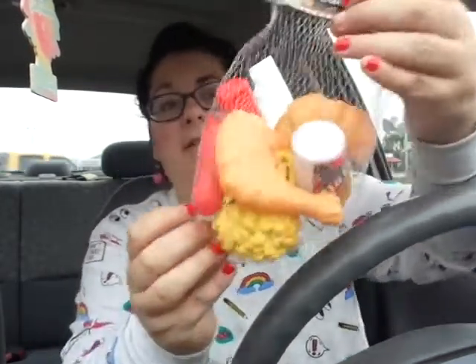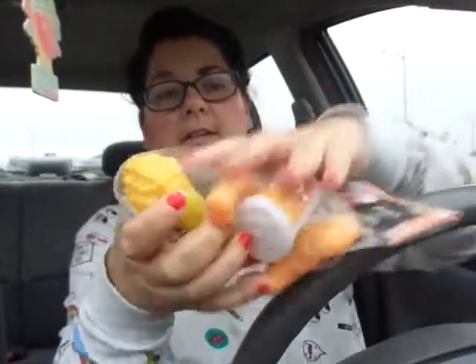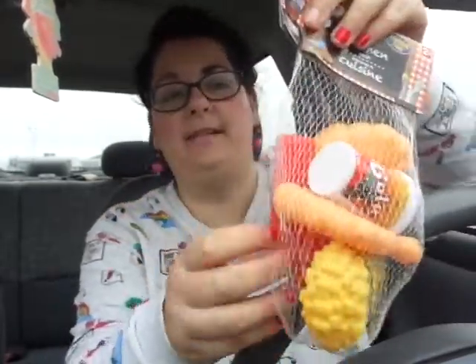I came into the Dollar Tree looking for some fake food and things like that, but the ones they had were kind of too big. So this is all I could find — it was in the kids section: the Cooking Fun kitchen play set. You get a bunch of different pieces — there's a chicken leg, french fries, cola. I was going to do something with these, and I still may, so I picked up one of those.